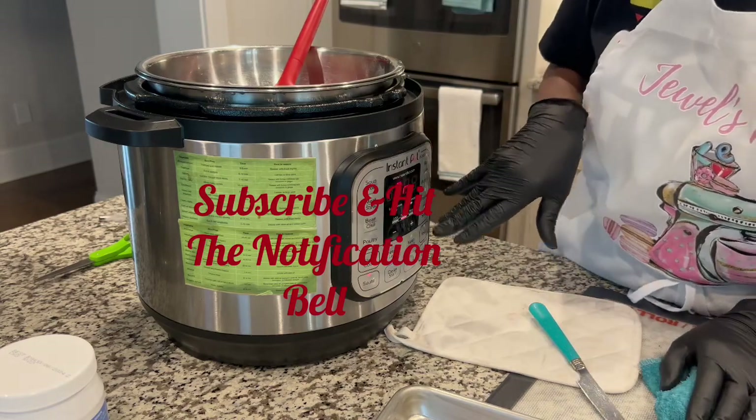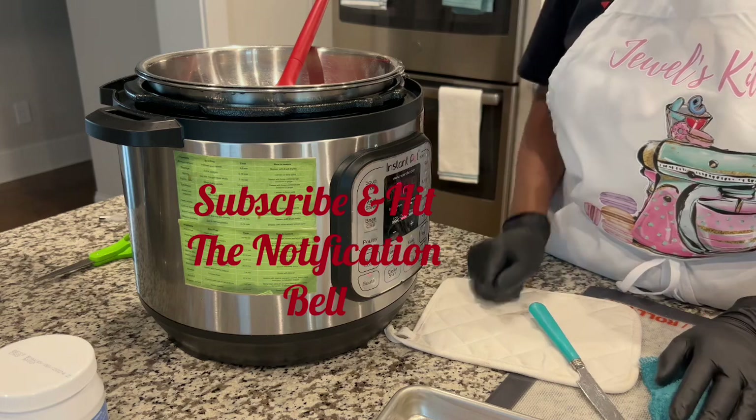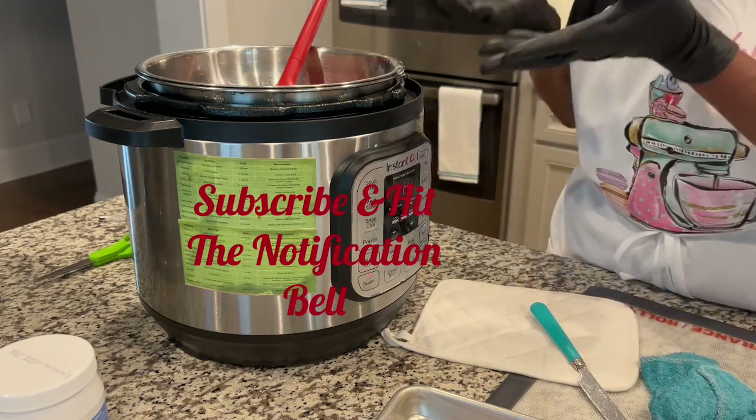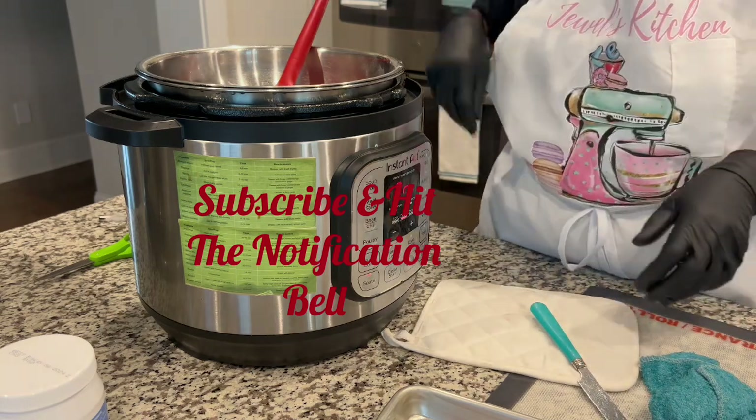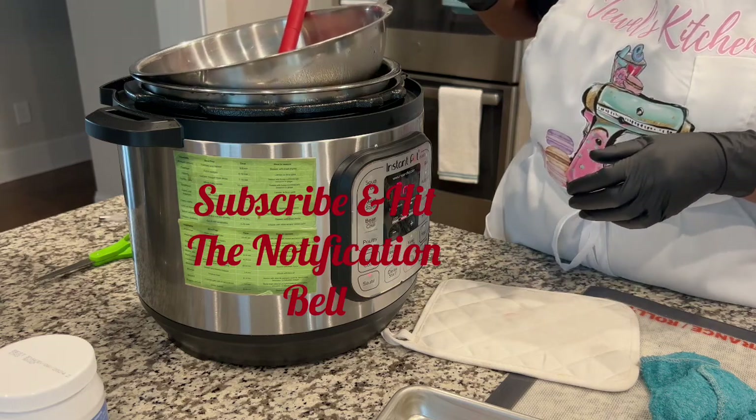Put about two cups of water in your Instapot — two cups should be enough — because you just want enough steam to come up to the pan sitting above it. See how that looks right there.